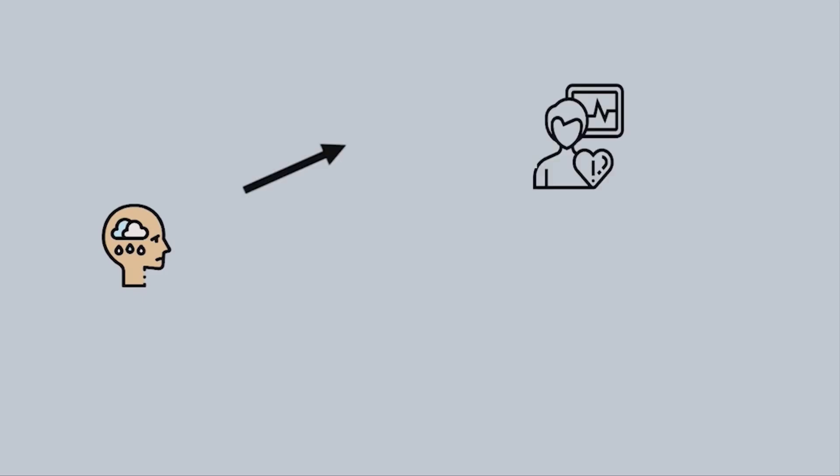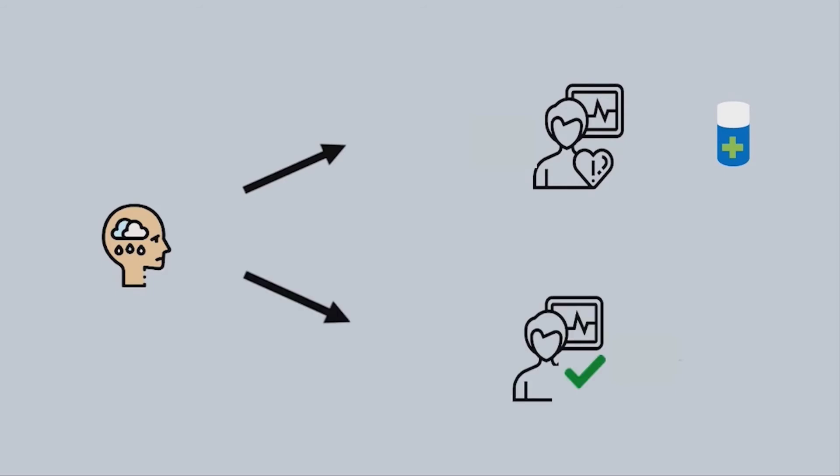If the person is very likely to get heart problems, they might be given a different medicine for their mental illness compared to a person who is not likely to get heart problems. This would be better for their long-term health.